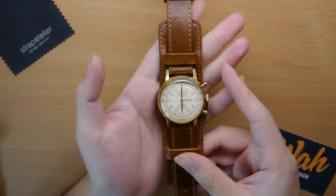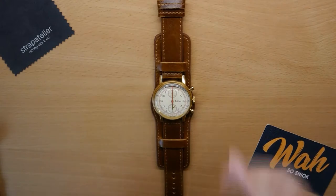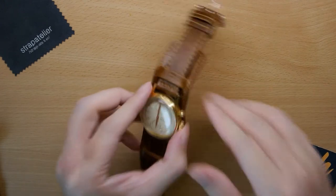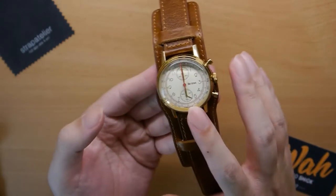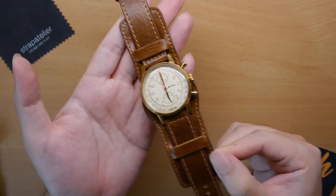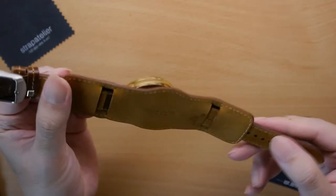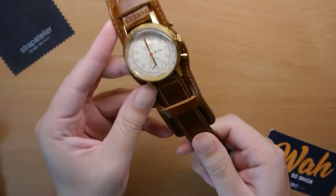Now we move on to leather straps. Strap Atelier carries a wide variety of leather straps, and in particular they have bun straps. If you don't know what a bun strap is, it's usually for vintage watches — your vintage chronograph or pilot watches. I actually never tried a bun strap before. So I paired it on my Undone vintage chronograph, and it really fits quite well. There's a lot of leather here, and usually bun straps are very expensive, but Strap Atelier offers it in an affordable package. The leather quality used here is pretty good — it's a full leather strap and feels quite good to the touch.